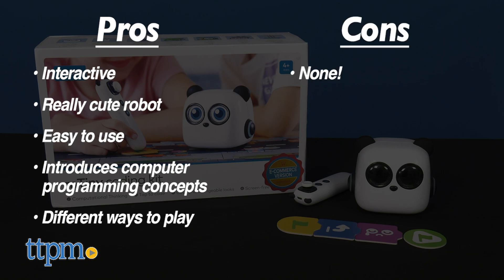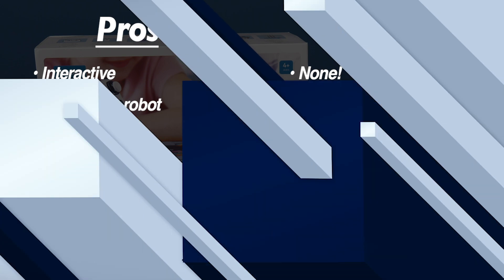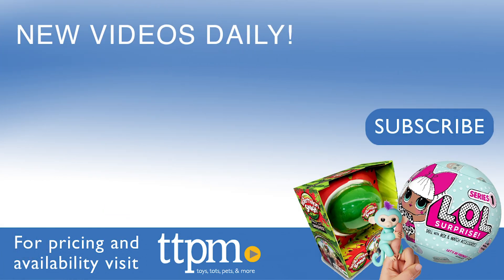I don't really have any cons, so I give mTiny 4.5 stars. To see reviews of all the latest STEM toys, visit the TTPm Toy Reviews YouTube channel.